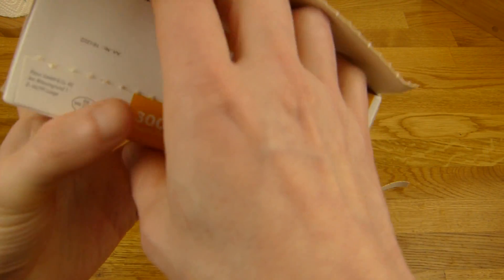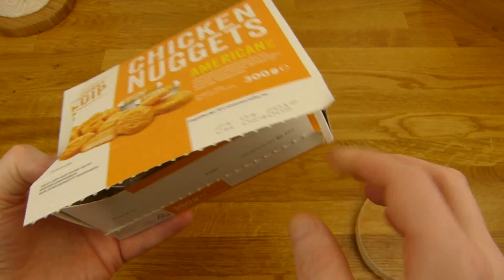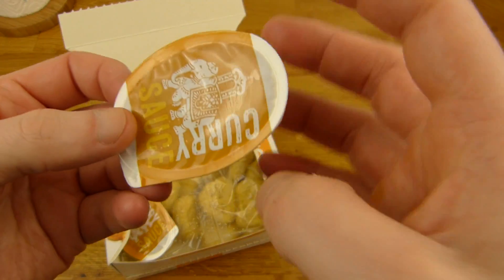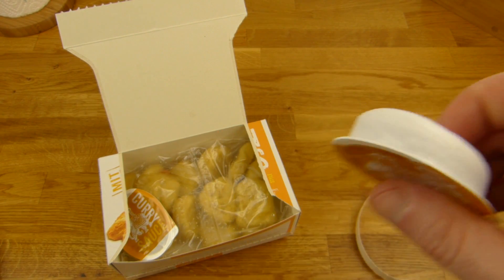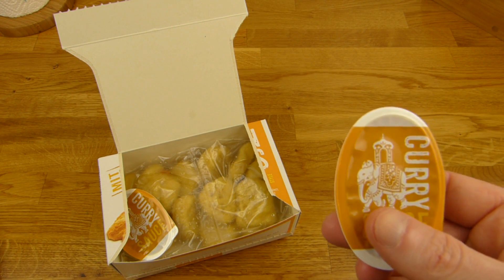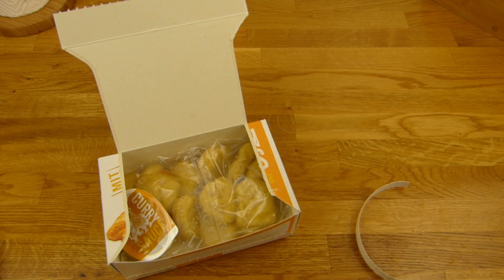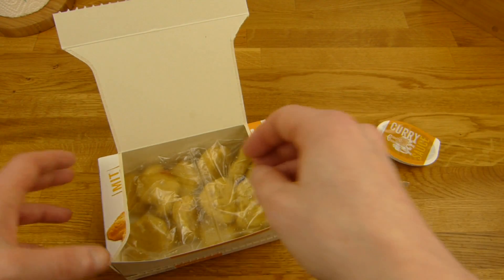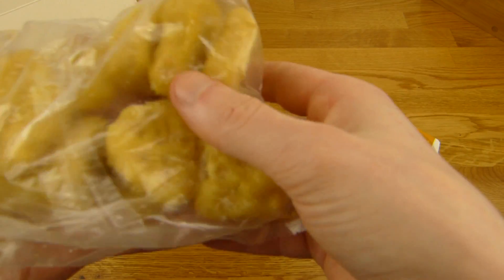Did I mention the price? 1.99€. That's good. And this dip looks really cool. It's cold, I have to heat it up in the microwave for a few seconds. Two curry dips. And here are the nuggets.